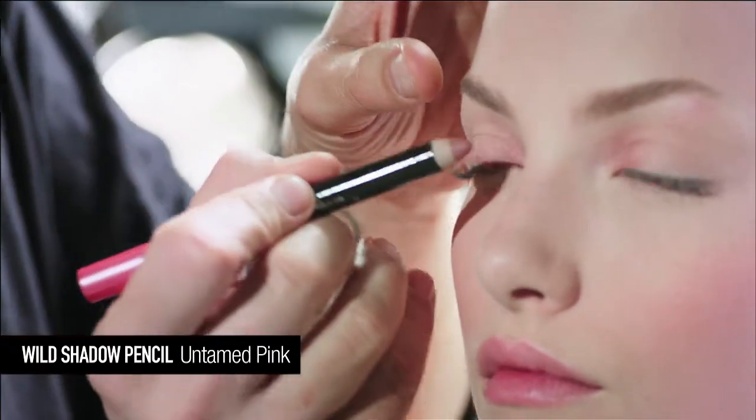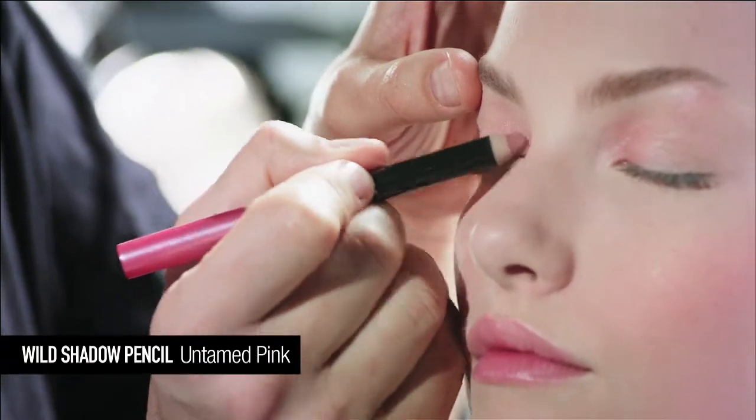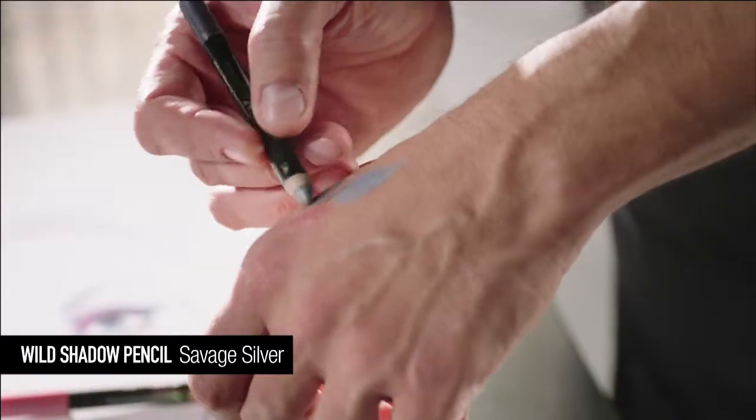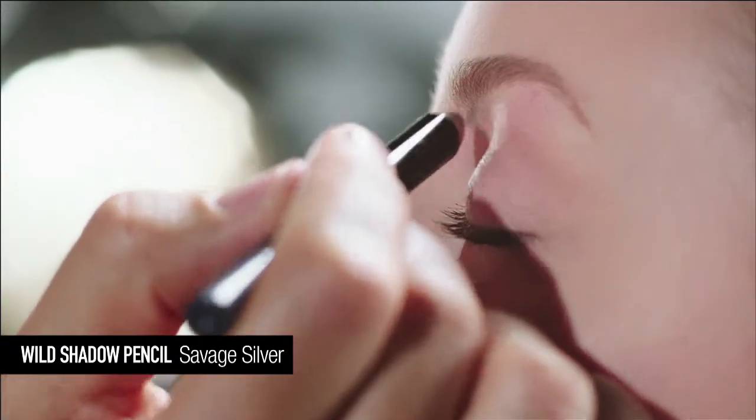Start by smudging Untamed Pink Pencil in the inner corner of the lid and smudge using your fingertip. Directly above the pink, work Savage Silver Pencil up towards the brow. Soften, but don't mix the two colours.